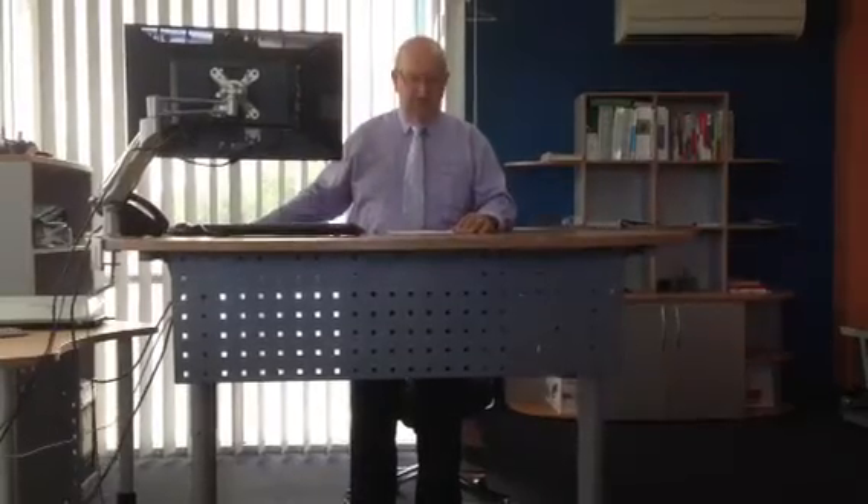You spend a lot of your time up here talking to customers or even working on your computer standing up. When you need to sit down and talk to small people or you want to sit down and do some more work, simply press the button up to high and down you go to low. This is the Silex sit-to-stand desk and it allows you to change your work environment as often as you want to.